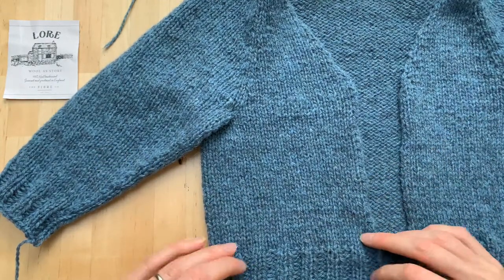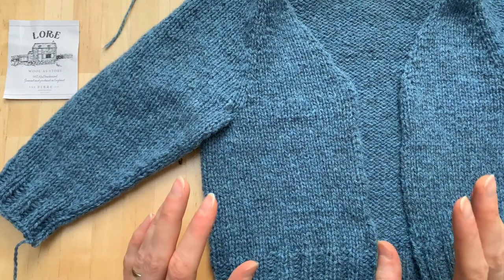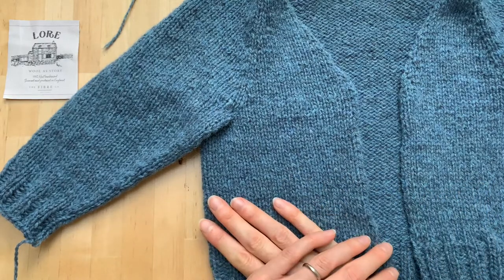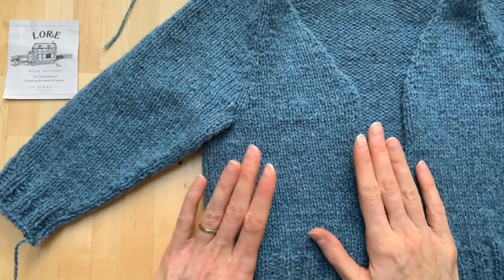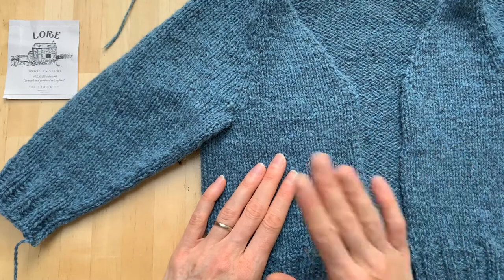It'll also give you a chance to double check your gauge. I am going to go off-piste slightly from the pattern. I have some top tips for you today about how to work the button band without slavishly following the numbers in the pattern.